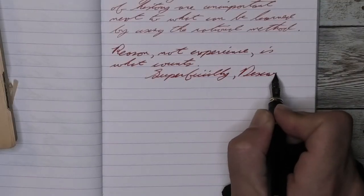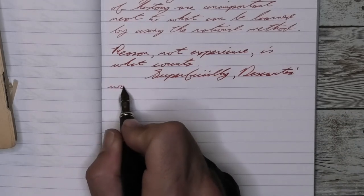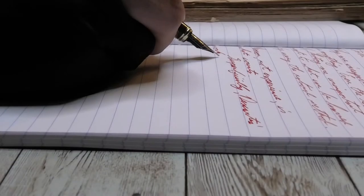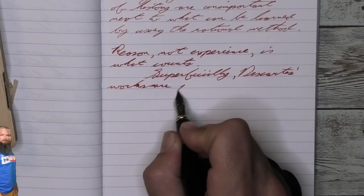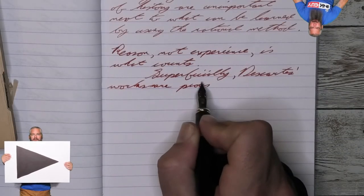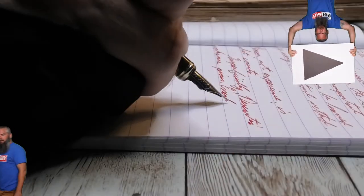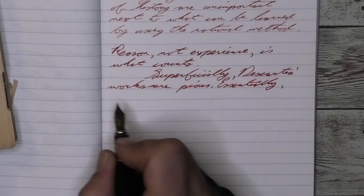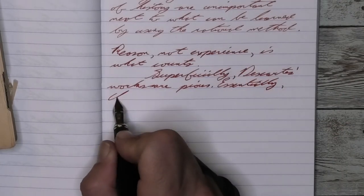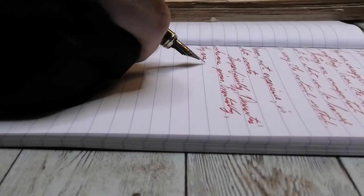Looking at the medium nib, it is much darker than the fine. It has no feather, no spread, no shade. It is gorgeous on the page. I was not expecting this when I was writing, because I do my writing for the pen reviews before I do the writing for the ink reviews. So I hadn't seen this from a wetter medium pen — and wow, look at that.